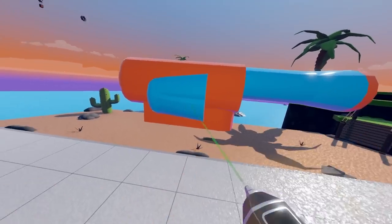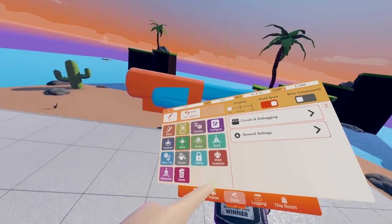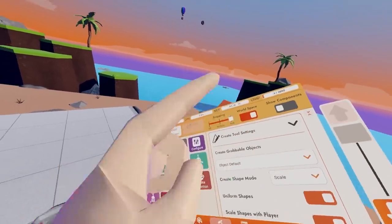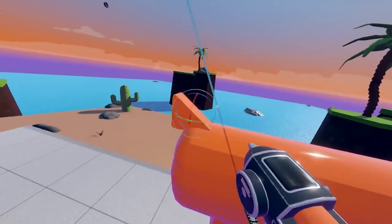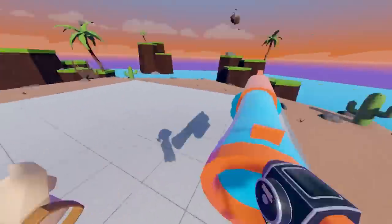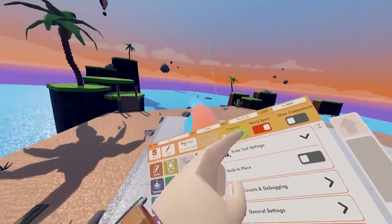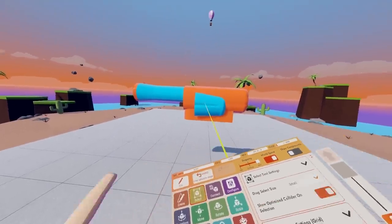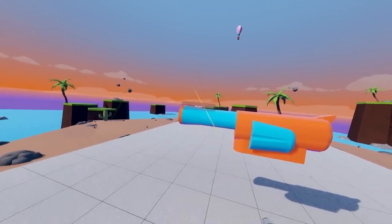Match it to where you get more of a centralized chamber. Then we're going to go back into our palette, click wedge, and add one just right there. Now you should have something just a little bit like this for your gun. Click done, select all your pieces, click options, and merge shapes.